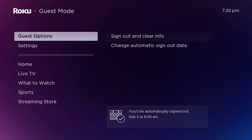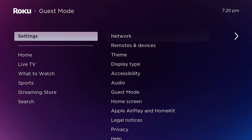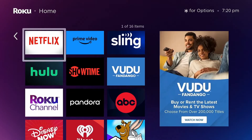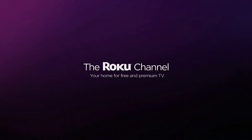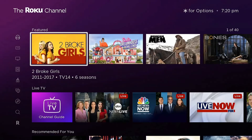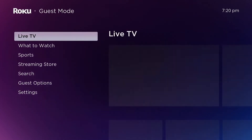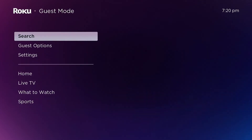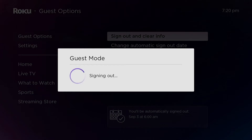Guest mode allows the Roku to be put into a state where settings and channels on the device can be set by a guest user temporarily for a set amount of days. When the guest leaves, those settings and channels get cleared at the end of the period of time it was set for automatically. This allows guests that use the Roku at your location to set up the Roku the way they like during their stay.